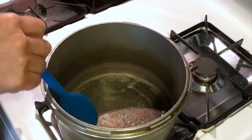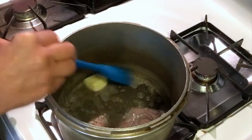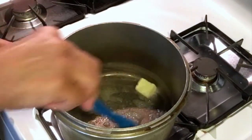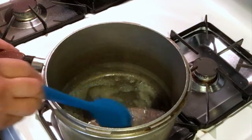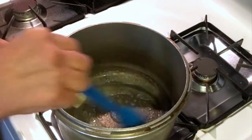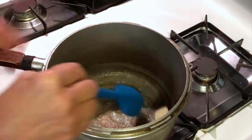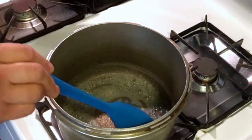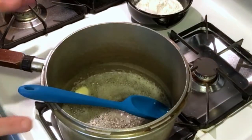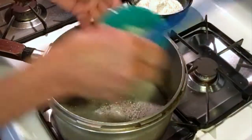A roux is spelled R-O-U-X, it's a French word and it's a thickening agent. I'm using butter and flour — flour is always the main ingredient, but it doesn't have to be butter. I worked in a restaurant where we used duck fat to make our roux, but every sauce or soup ended up tasting like duck, so I don't think it's the best choice for all your sauces. Once the butter is melted, we're going to add our onions.